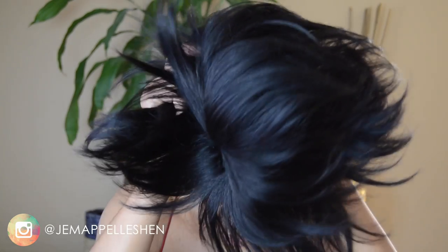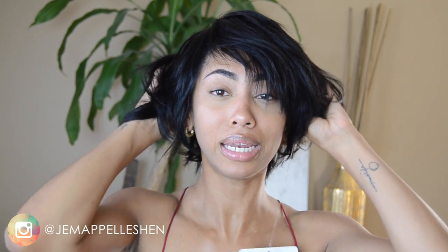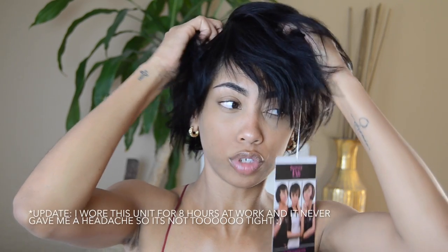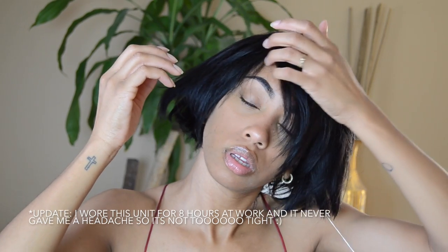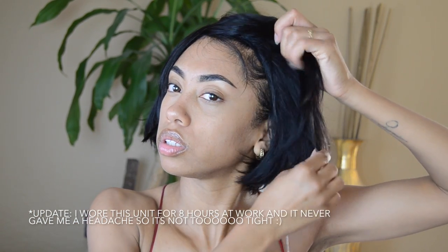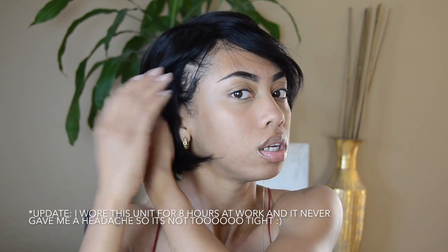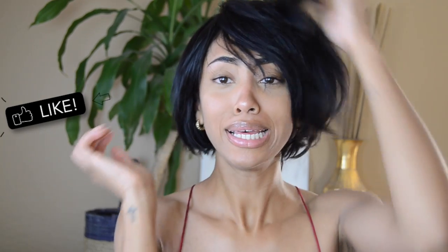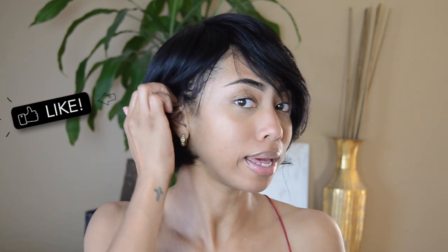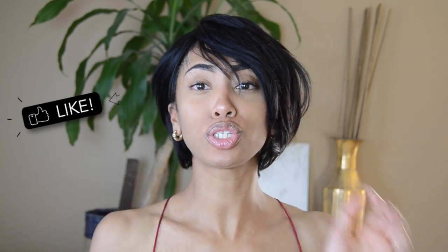So I'm just gonna put this on. Okay, it is snug for sure. As you can see with my edges — yeah, I'm glad I did that. So this is it just straight out the pack; obviously as you saw I didn't do anything to it, and it's super cute.